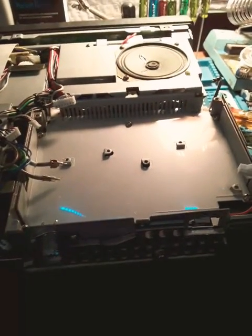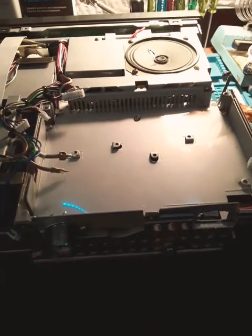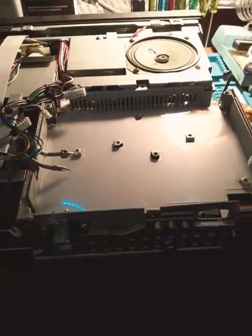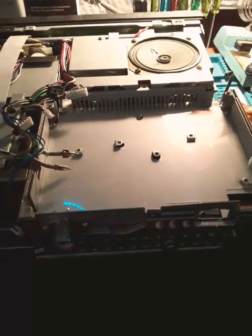Welcome to Adam's Ham Radio. Today we're going to try to diagnose and fix this TS-450S. It's blown — I think a voltage regulator — and we're going to address it.